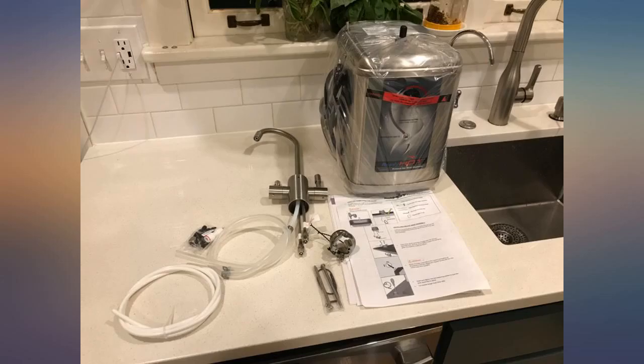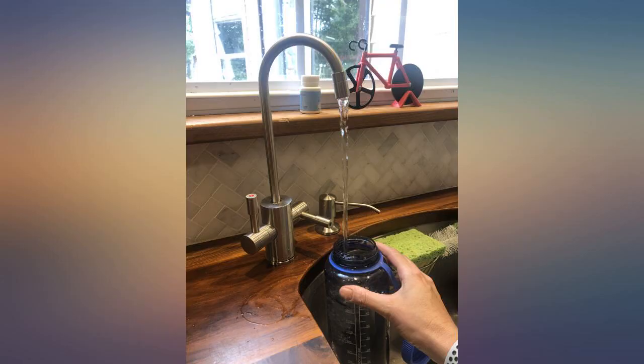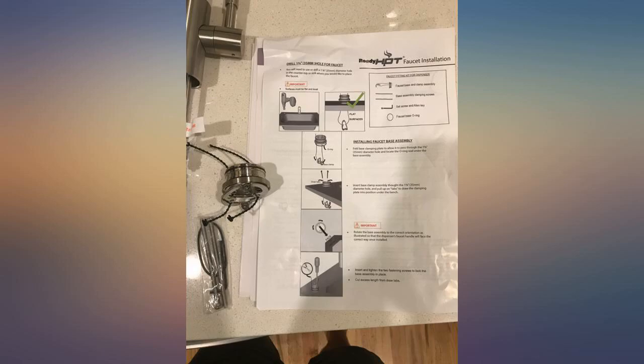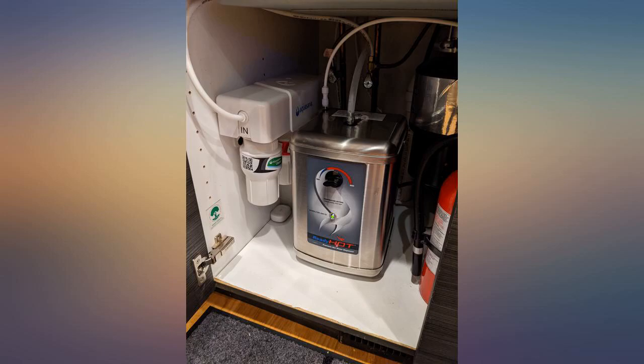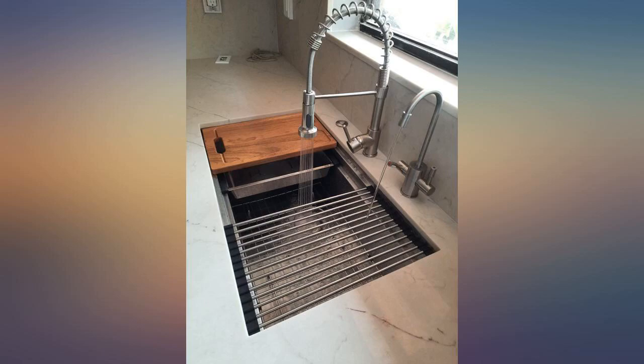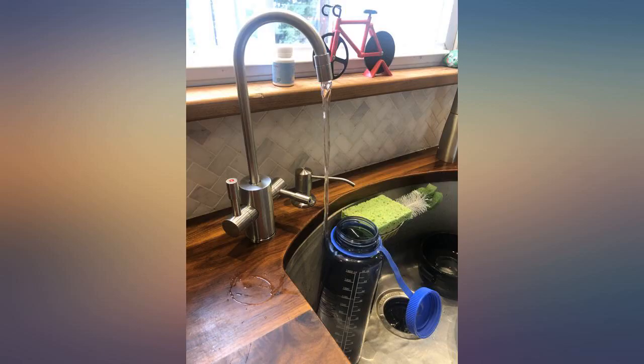We had ours installed by a plumber — he was here for other reasons — and he said it was the easiest instant hot water heater he ever installed. The only negative is that since we have it on the right-hand side of the sink, I wish the hot water was on the right lever and not the left since I am right-handed, but really, it's not a problem at all.